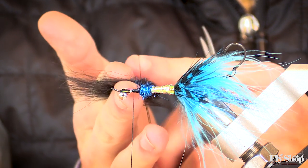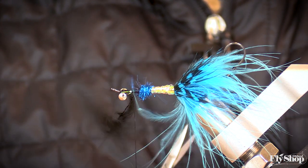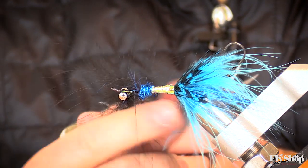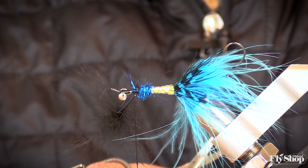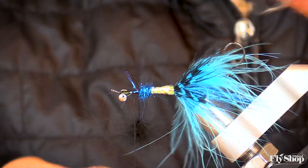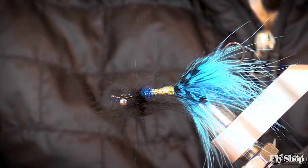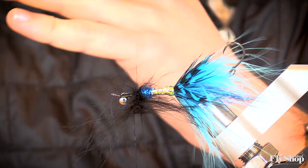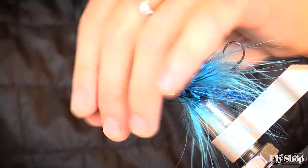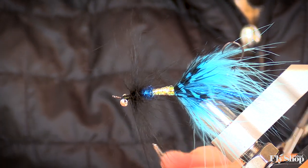Fit the arctic fox into the dubbing loop and start twisting. I like to pull it at an angle away from the fly so it's not grabbing all that marabou. I like to brush out anything that's a prop. Start wrapping back towards that dubbing ball, because you really want this to sit directly on top of that dubbing ball. The first wrap pushes a lot of that arctic fox forward; the second wrap, you want to pull all that back. You see how it just sticks straight out when you do that — and that is what helps create that intruder effect.